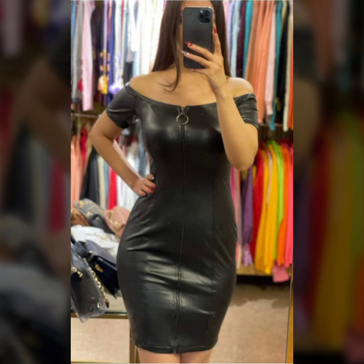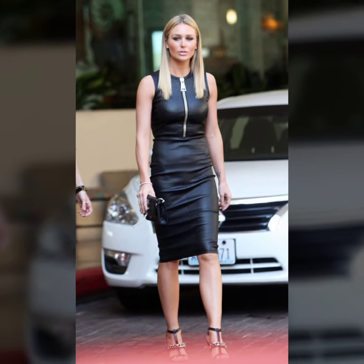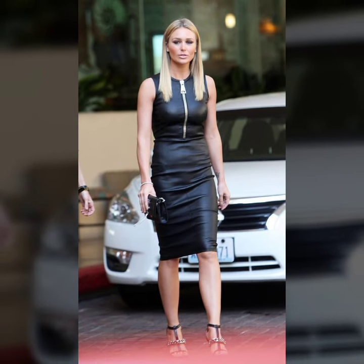Today I will show you in this video a stylish and latest collection of leather bodycon for girls and women, with many different ideas of bodycon.